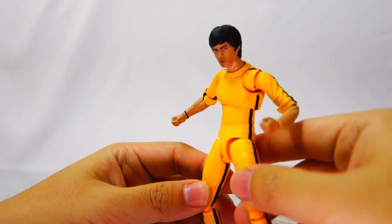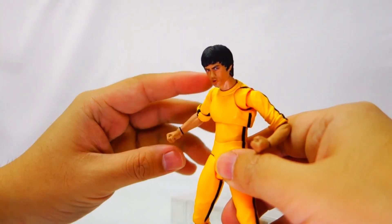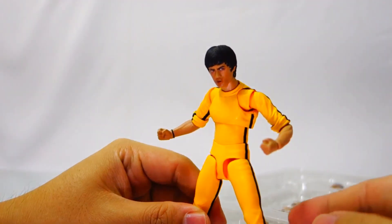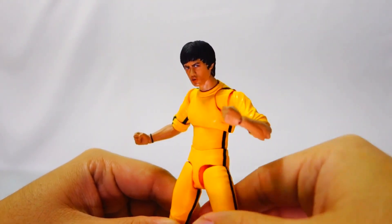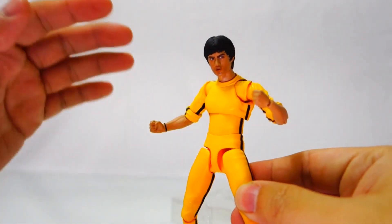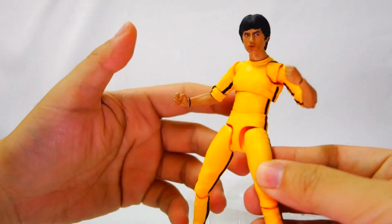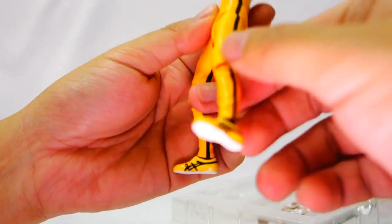We will also have stock of the reissue of the first Bruce Lee figure, also on pre-order. The figure has become very popular and we don't have much stock for the reissue. Compared to the first figure, this new figure's paint job and paint scheme is quite nice — I really like how much detail they've put on the shoes.